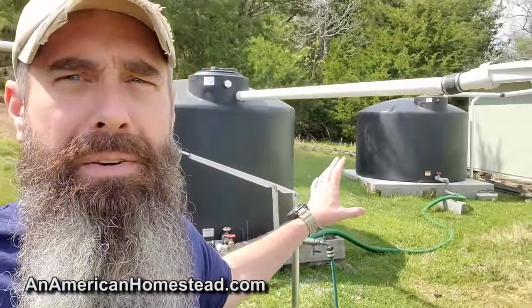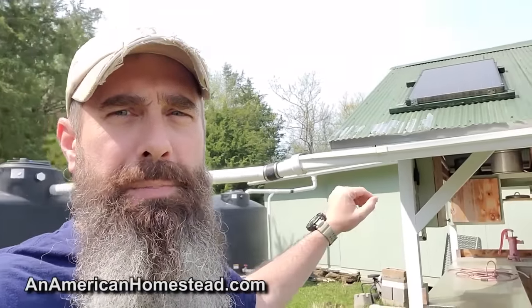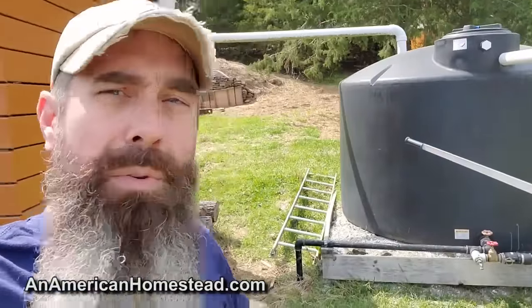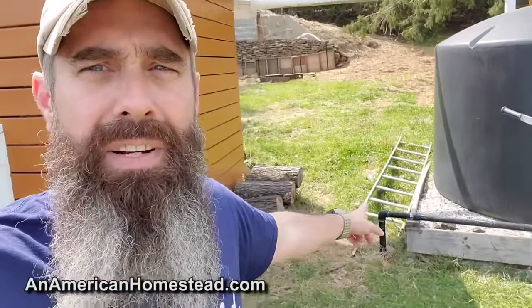The first thing we're going to talk about is the water collection — the water source. What we've set up here, we've had these for a couple years now, is two 1500-gallon tanks. They collect water from off of these roofs of the storage building and woodshed, and it collects in these tanks. This is all uphill compared to where it's going, slightly downhill to the houses. The lines come out of the tank and then they go into the ground.